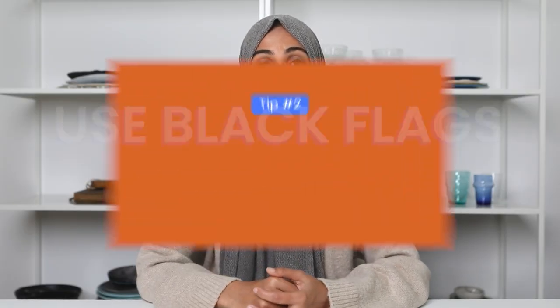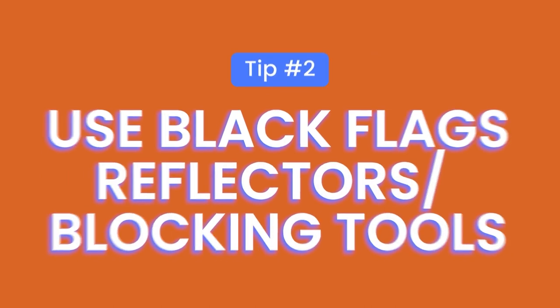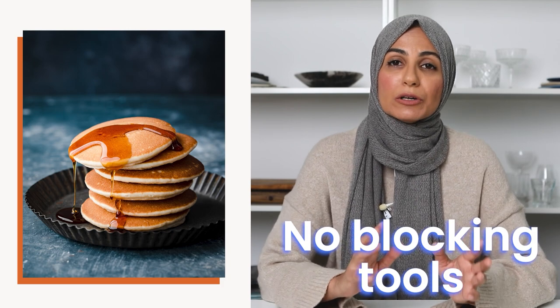My second tip when shooting a dark moody photograph is to use black flags, black reflectors, or any other blocking tool to help cut down the amount of light. The less ambient light you have around your set, the darker and moodier your image is going to be. You can clearly see that in this set of images I took of pancakes. The first image was taken without any blocking tools in place, and you can see the background is well exposed with pretty even lighting throughout the image.